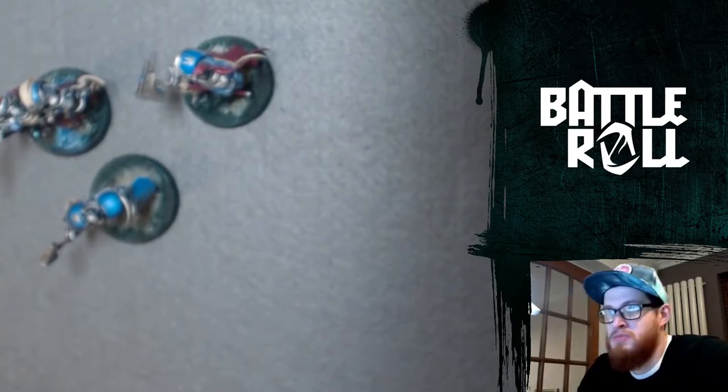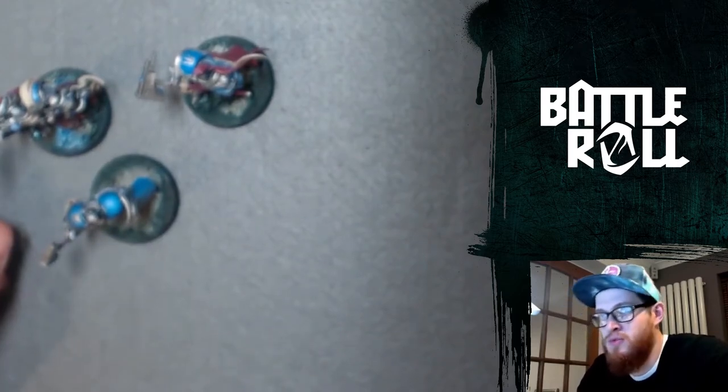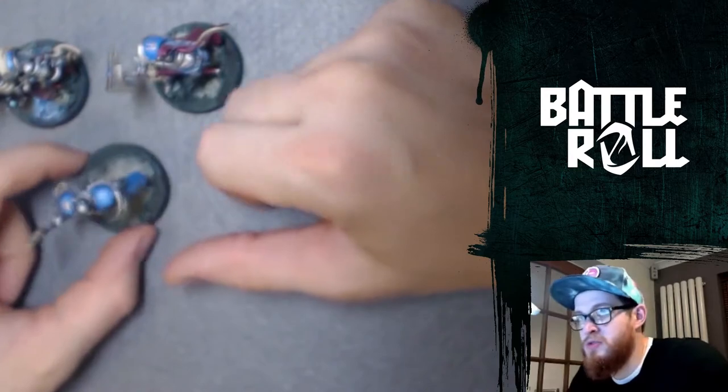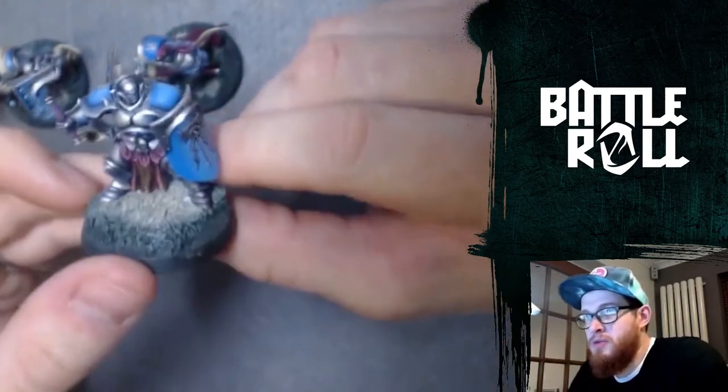It's Miniature Monday, so I thought I'd show everyone what I've been up to over the last week and sort of what I'm working towards. I've been working on my Stormcast army over the last week, getting it ready for Facehammer tournament in a couple of weeks' time.